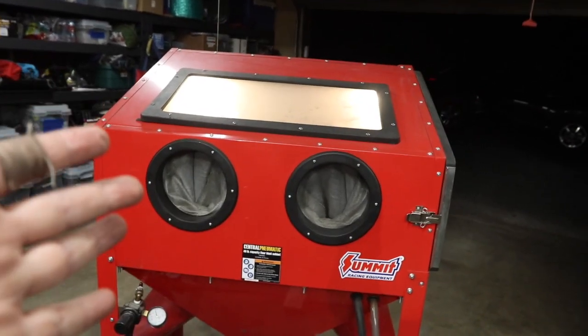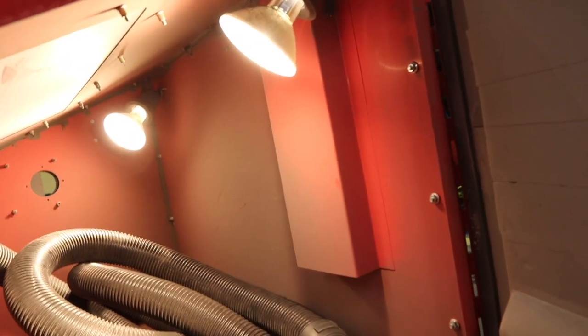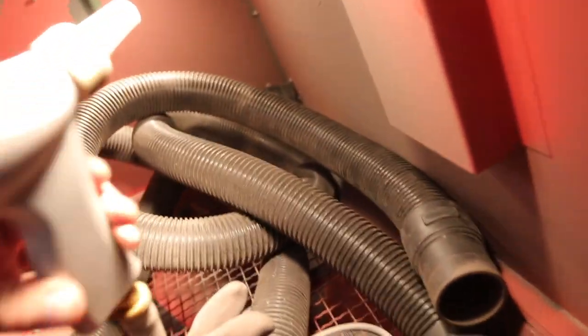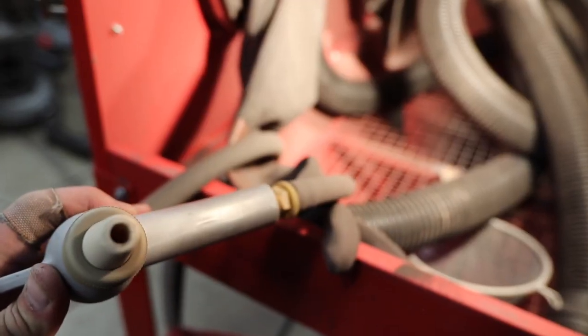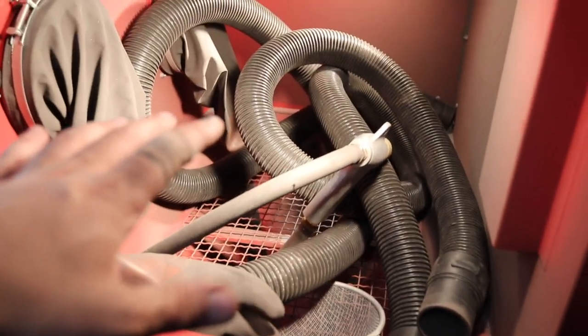First thing you notice, it looks like aliens are making babies in there — and that's because one of the very first things I did was put in outside floodlights. The Harbor Freight light that comes with it is pathetic, it's a joke. When you have all that dust flying around, you need a lot of light. So that is a critical upgrade if you're going to use the Harbor Freight blast cabinet. The next is the gun that comes with the Tacoma Company kit. It is a serious sandblast gun — it's got a huge orifice and it feeds two ways.